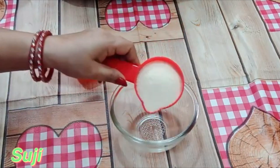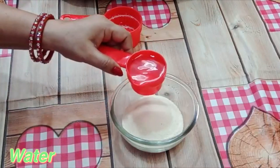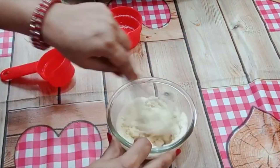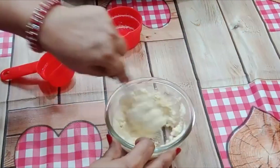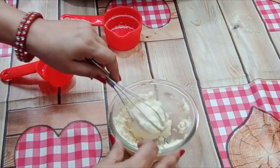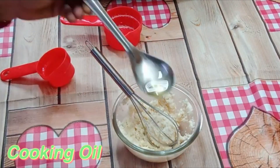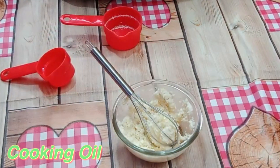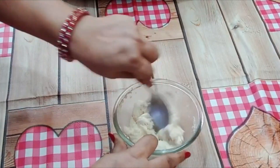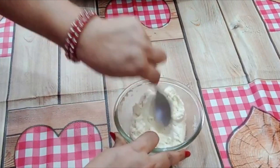I have 1 and a quarter cup of Suji. Add a quarter cup of water and mix it well. Let it soak properly for about 10 minutes.